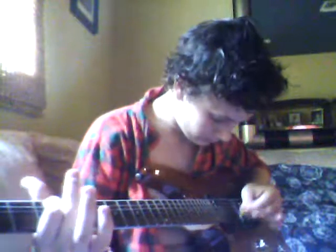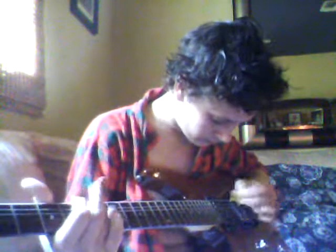And no amp. Okay, here it is. [guitar performance]